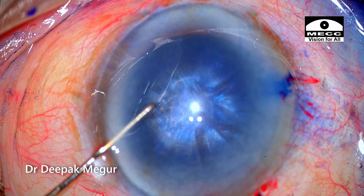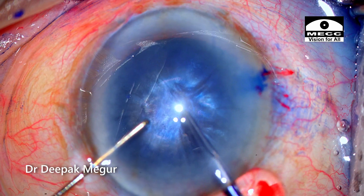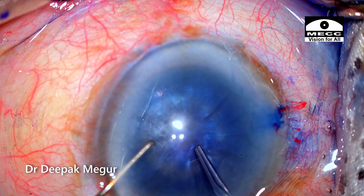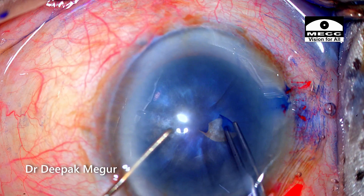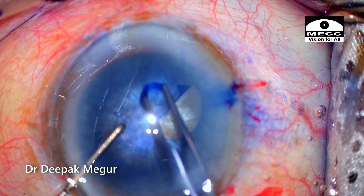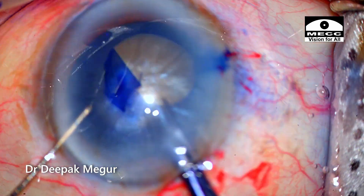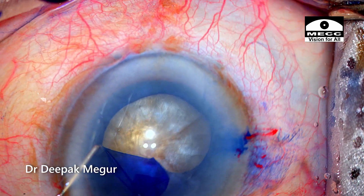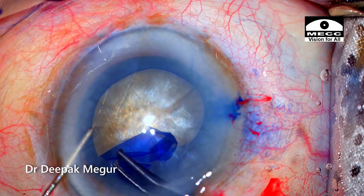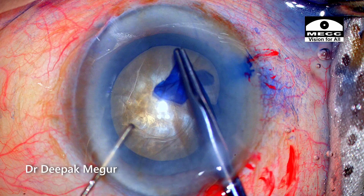Time to perform the rhexis. I am going in with my rhexis forceps. I puncture the capsule, raise the flap, and then begin tearing it. I am conscious not to create a very small rhexis since I am dealing with a slightly bulky and hard nucleus. My aim is to get a 5.5 mm rhexis.